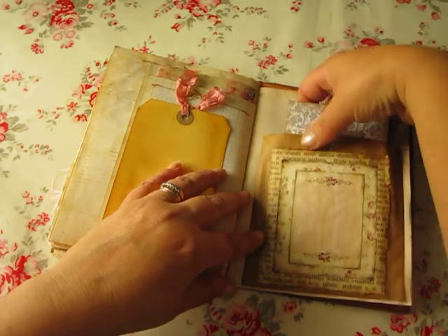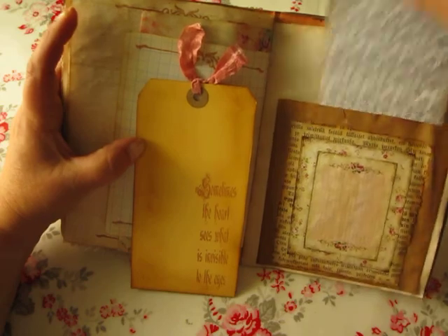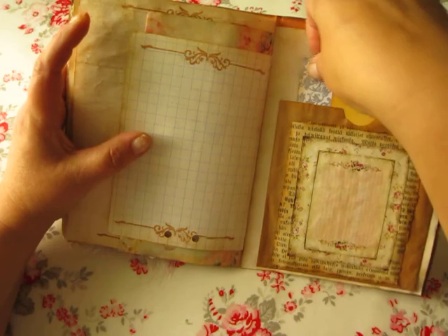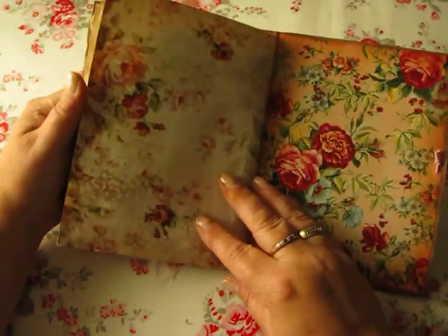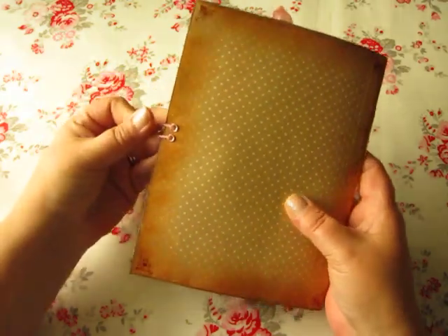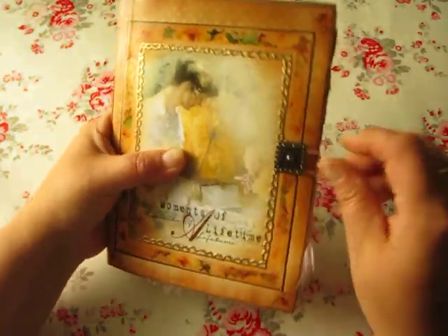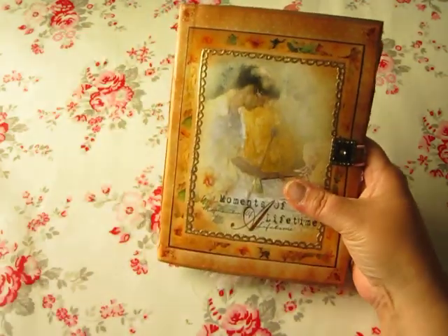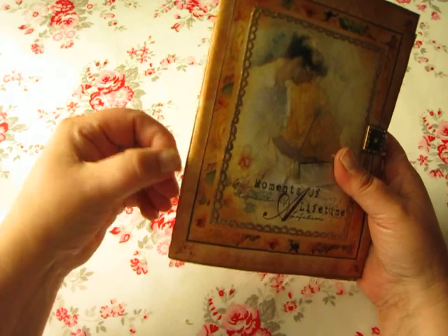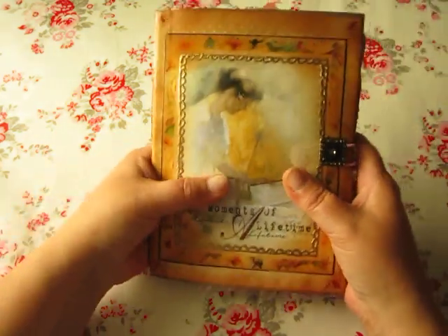There are two pockets — this goes back and you can put that in there. This is the back side, so that is that book. Thanks for watching, and soon I will get my junk journal ready, so we'll see you again.